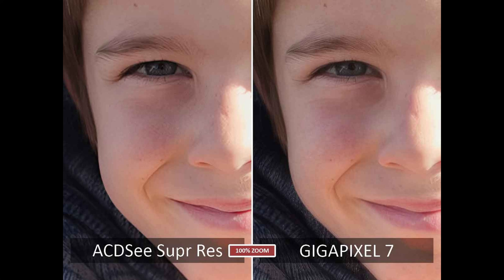Gigapixel, along with its stable-mate Topaz Photo AI, is the very best upscaler I have ever used for enlarging portraits. But it's remarkable just how close ACDC Super Resolution gets. You've got to remember that Super Resolution is a first-generation product, whereas Gigapixel has been with us for many years. So if you are looking to upscale portraits, I strongly recommend Gigapixel, but if you happen to be an ACDC user, you might be happy to stick with Super Resolution and save a little bit of money.